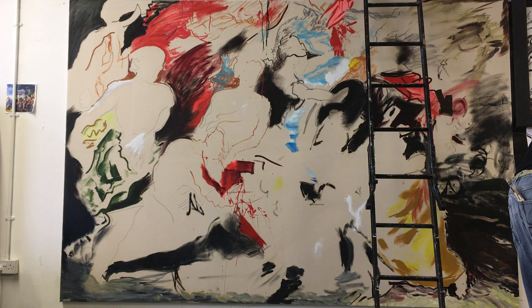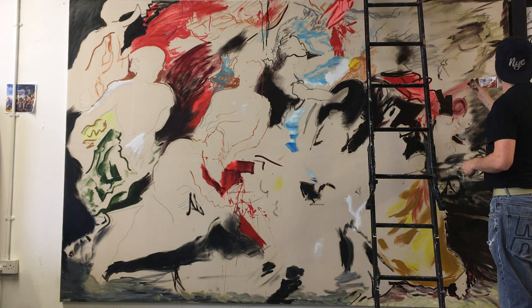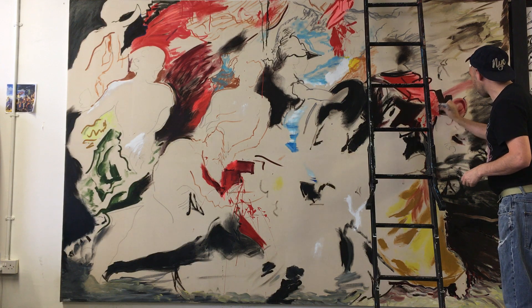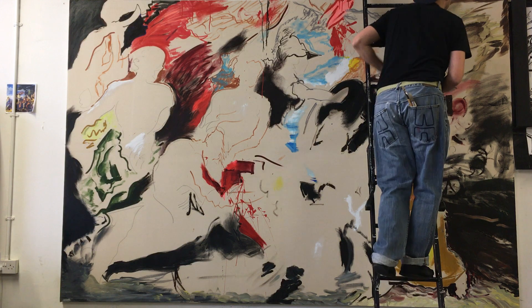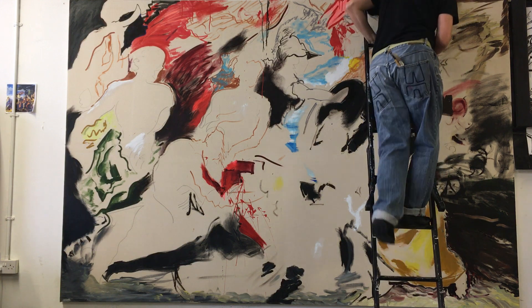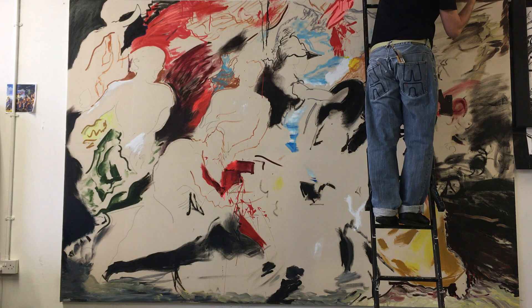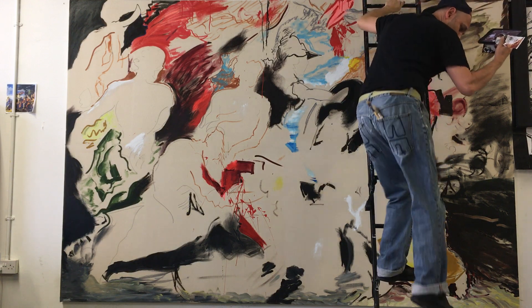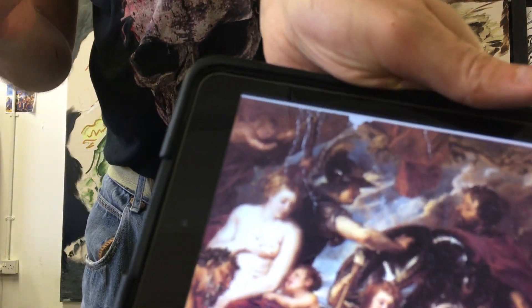Let's get this paint straight from the tube. We never used to have iPads back in the late 90s, but they're good — I've got the reference in there and I'm copying from it.